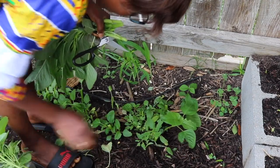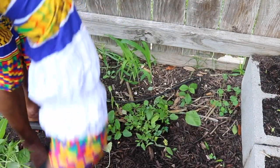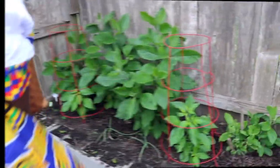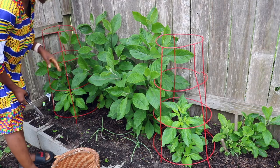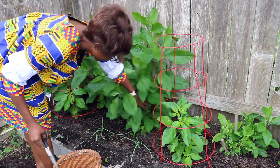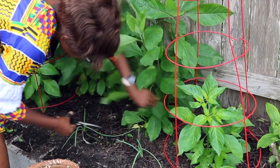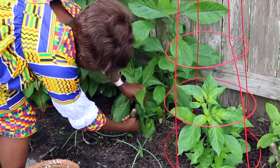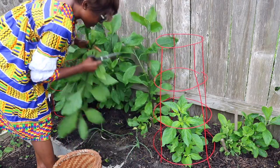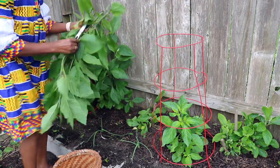I happen to prefer this Caribbean version to the typical Cameroonian variety — so it just depends on what you like. Next, we are going to harvest bitter leaves. This is Vernonia amygdalena, the bitter bitter leaves. I call these my Lazarus vegetables because they basically came back from the dead. I'm going to harvest it the same way, right at the bottom — just cut right here, just like this.